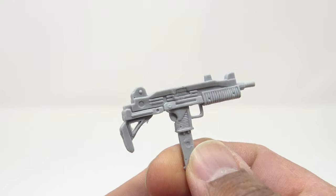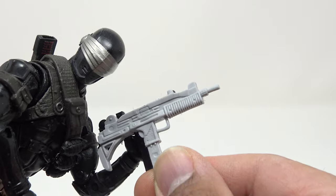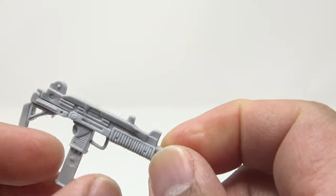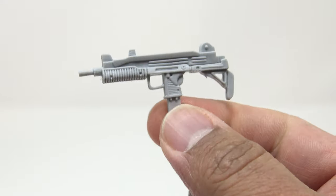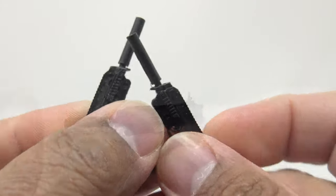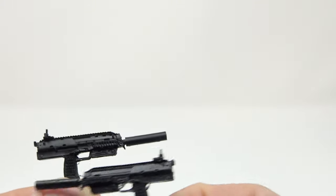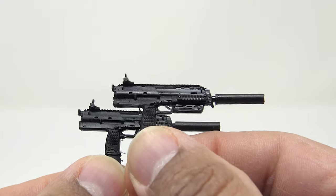Another freebie he included was a nice little Uzi — it looks like the one that came with Snake Eyes but is a little different. These are easily paintable by the way; put some paint on them if you want to detail them out more. The details are already there, like I do with the Lightning Collection. He also had some submachine guns with silencers on them — I dig those, so I got two of those. They come in different sets and assortments, and they have nice little sights on them too.